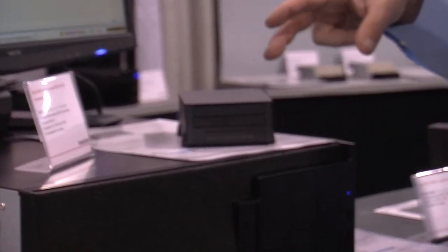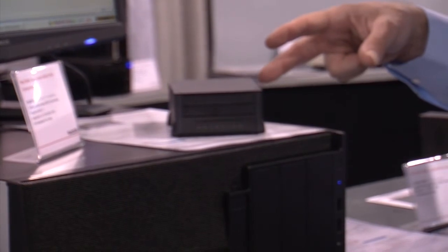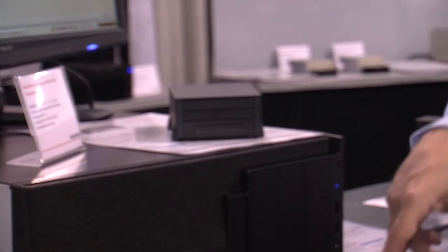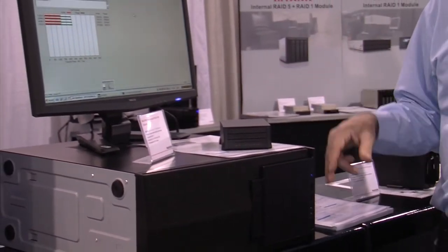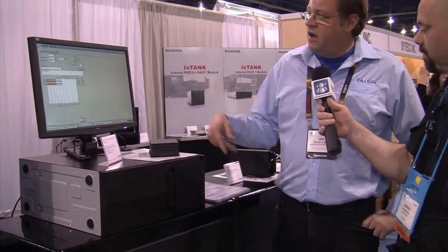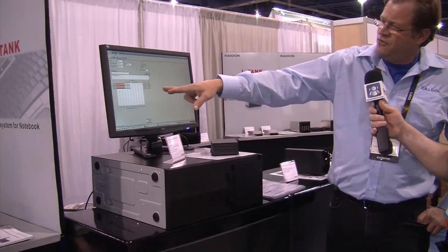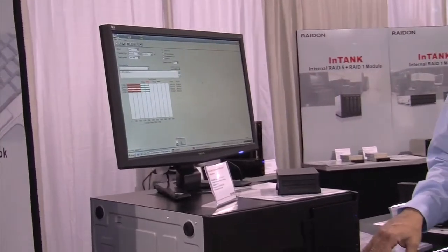It will take 2½-inch hard drives or SSD. As far as the hard drives go, it supports 5,400 RPM and 7,200 RPM, and then SSDs — whatever's out on the market. The speeds on this are in the high 250 range on the reads, and the writes are around 150 or so.